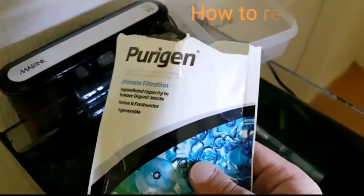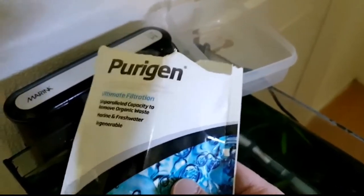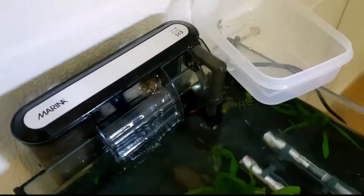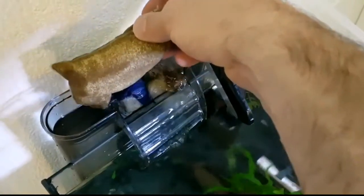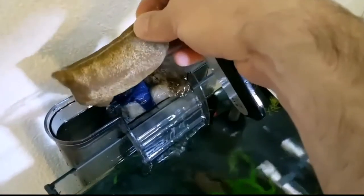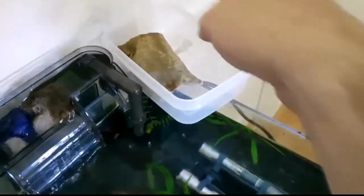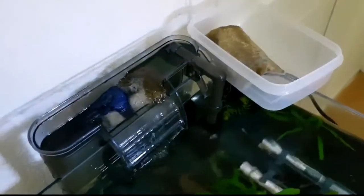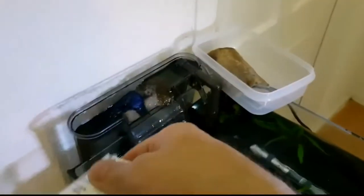Easy now people, we're going to be recharging our Purigen here. What we need to do first is take the old Purigen out — look at that, nice and brown and disgusting. That means it's doing its job, but that's what we want. Pop that in a wee container and what we're going to do is put out our new Purigen.